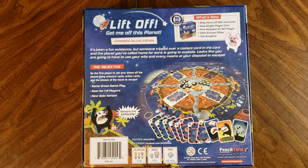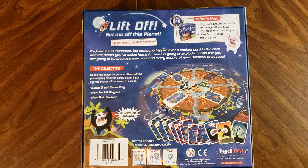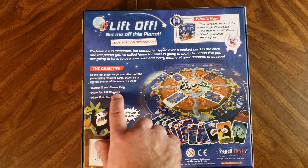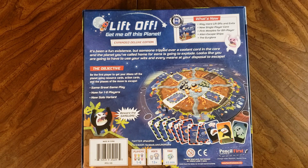In Liftoff, you try to be the first player to get your aliens off the planet using resource cards, action cards, and the phases of the moon to escape. This expanded deluxe edition has the same great gameplay now for one to six players with a new solo variant.